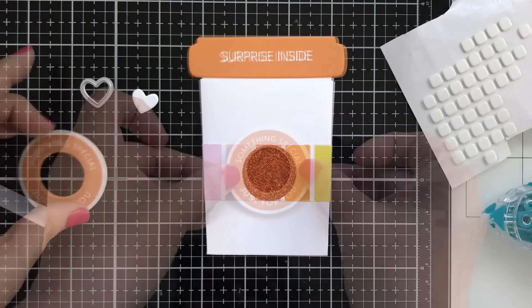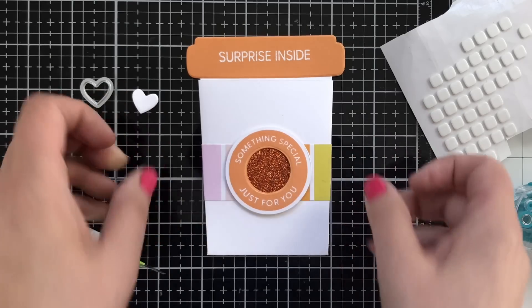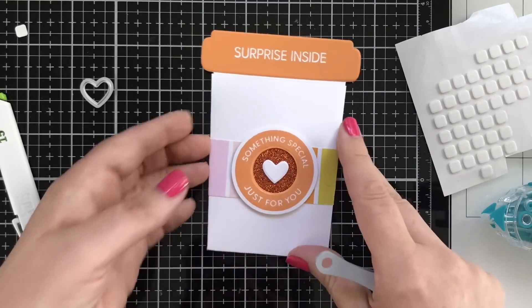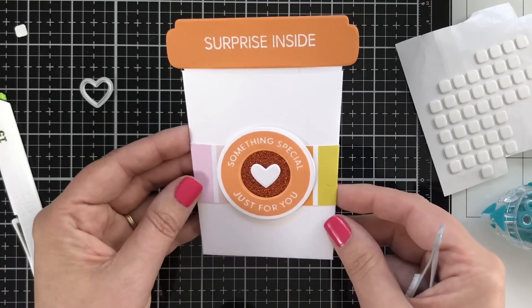Next, I'm adding a little bit of orange glitter cardstock. I'm going to pop up that circle, and then pop up a little tiny white heart. And that's the finished card project.